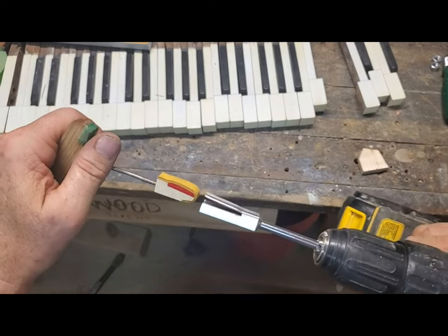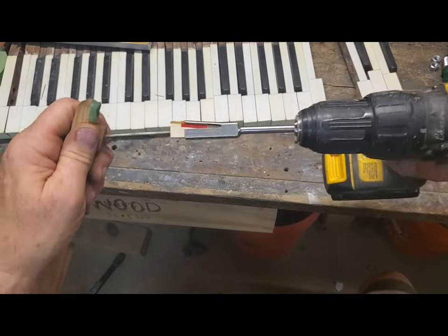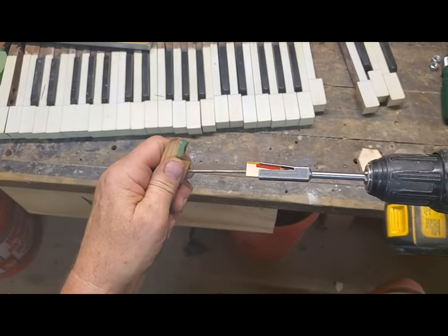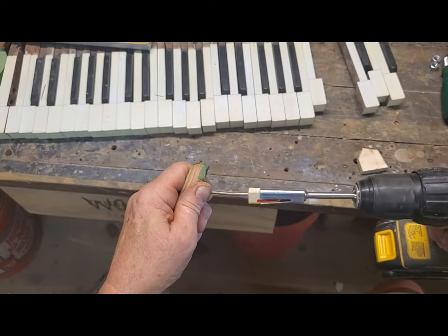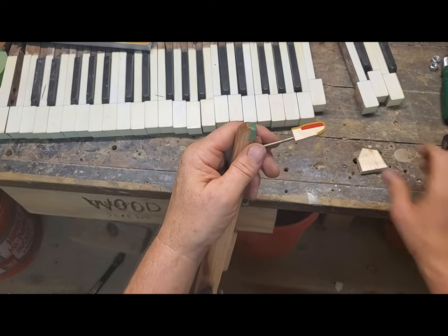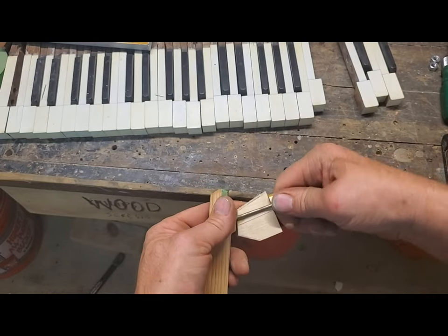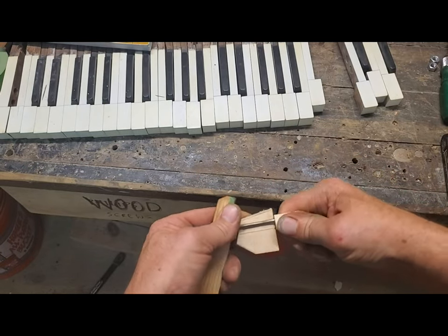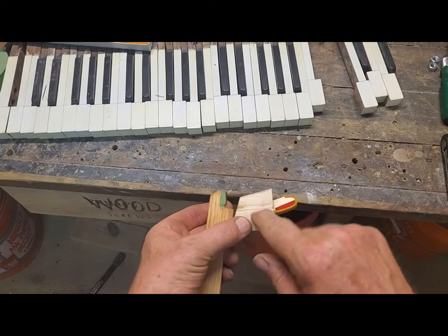To get it on there, I turned it a couple times by hand to get started, then put this tool on there. I also got this little spacer block, so you can see the place where I want to end up.